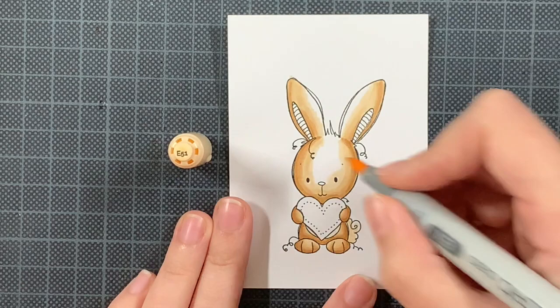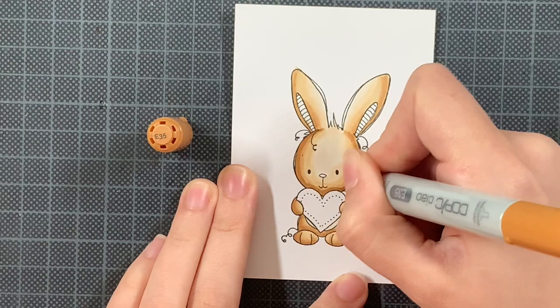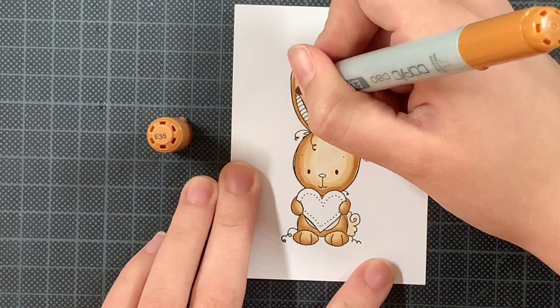As you can see here, I first did the body and the feet — or the paws, depending on how you want to look at it — and now I'm doing the face, starting with the darkest color and then moving on to the lightest color.